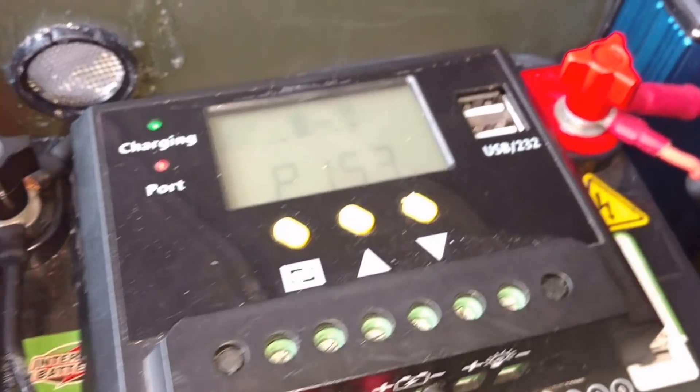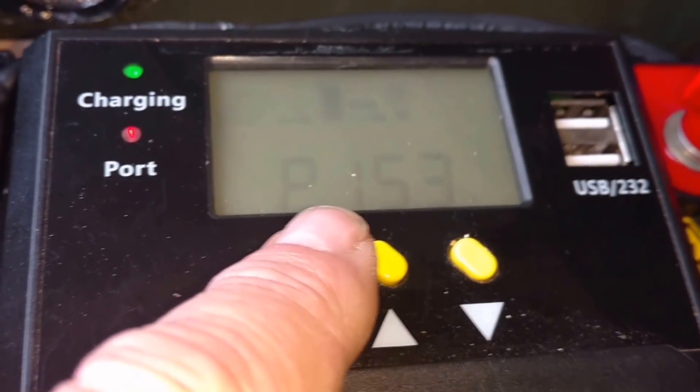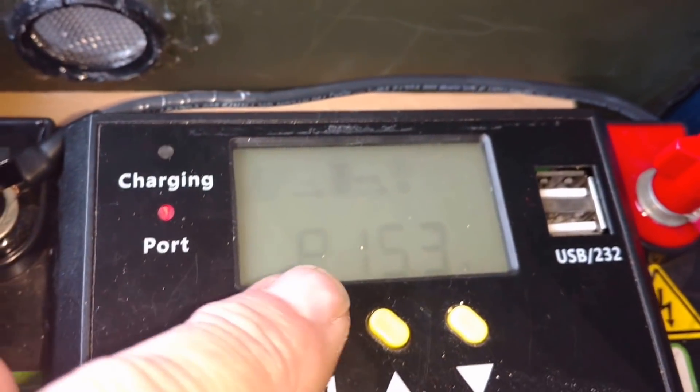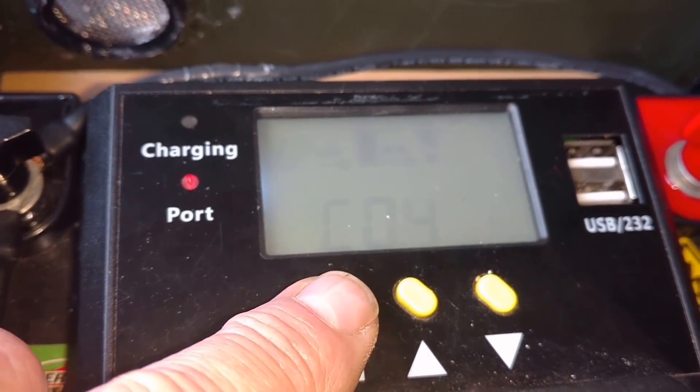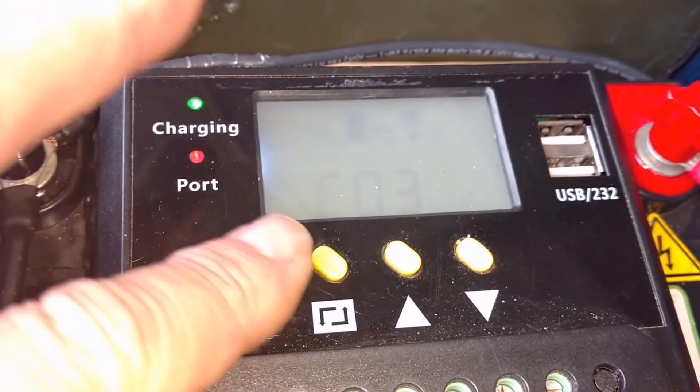I'm just going to be pushing some buttons and showing you some of the results here. 15.3 is the actual vehicle electrical system's voltage. And it's got to be higher than what the actual battery is in the solar generator to work. So just keep that in mind.